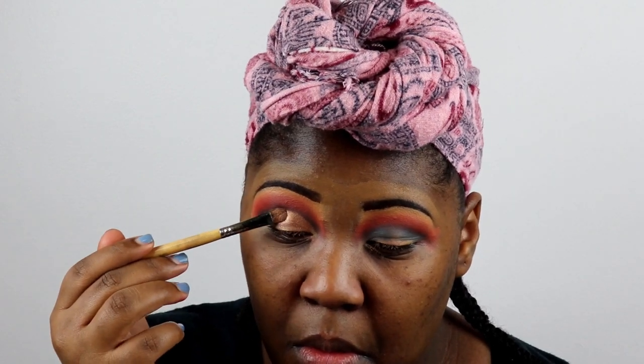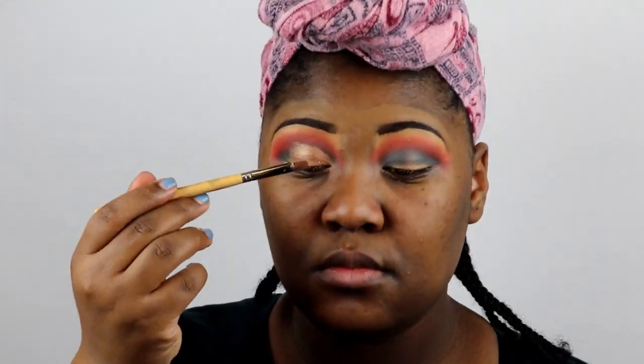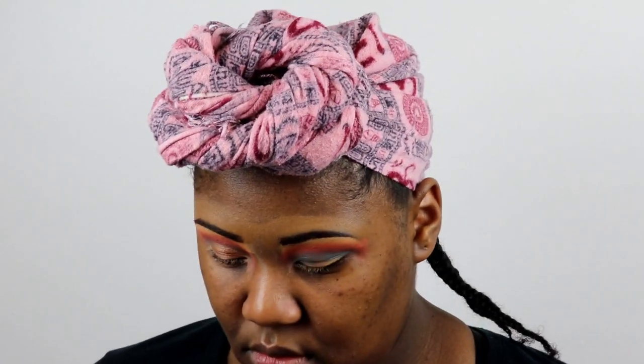I'm going to check if the dollar store still carries these because they are so pigmented and they last a very long time. For a dollar you can't beat it. The Juvia's Festive palette does have a shimmer in it, but I wanted a really pigmented look and I thought the LA Girl could give me that.